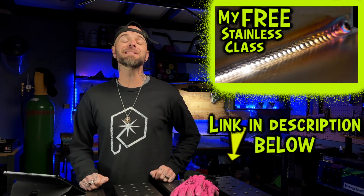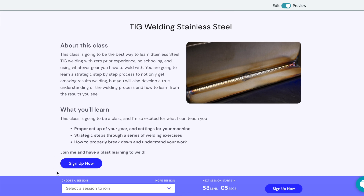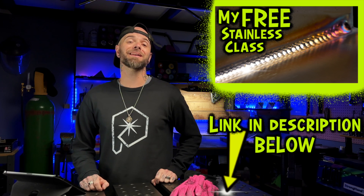If these tips have helped you, take my free TIG welding class online. It's a fully immersive 45-minute TIG welding class. Register for it right now and have fun welding.